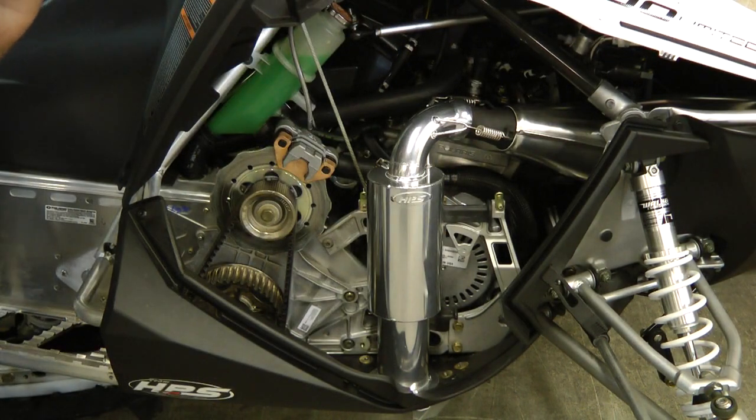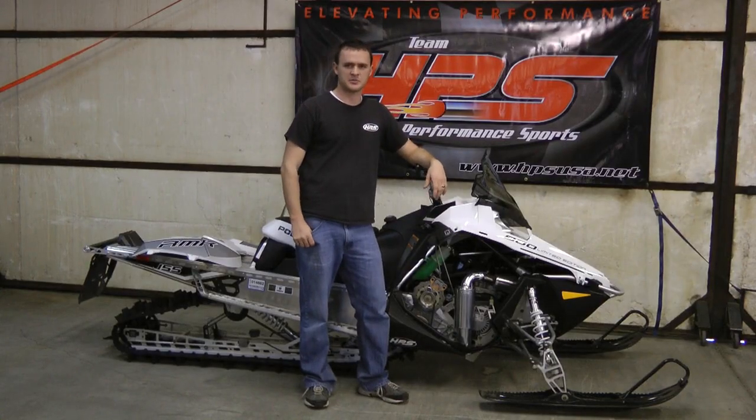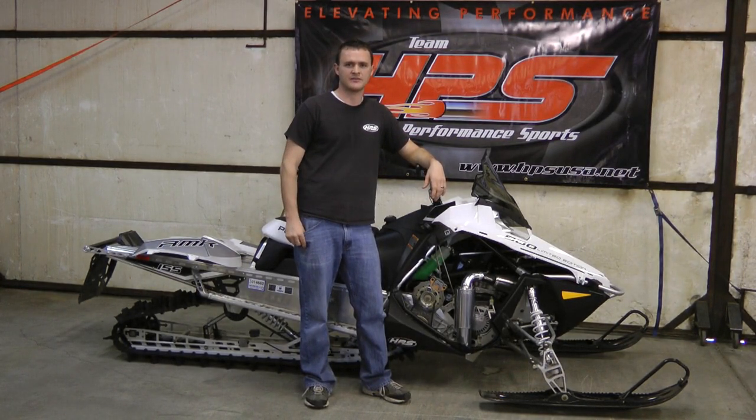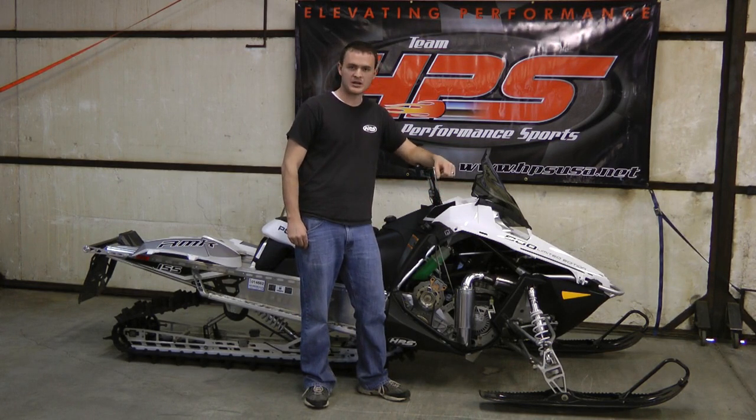And that is how you install the HPS silencer for the Polaris Pro. This HPS silencer will reduce your sled's weight by seven pounds and gain your performance five and a half to six horsepower in your mid-range and just under three horsepower on your top end. This sled likes to run at 8100 to 8150 max RPM, which is where we have found your peak horsepower and torque is generated.